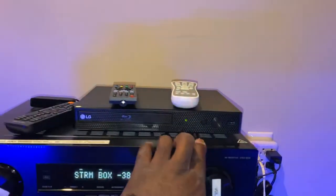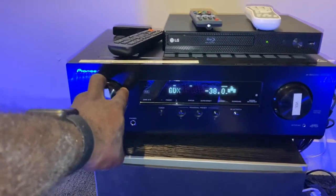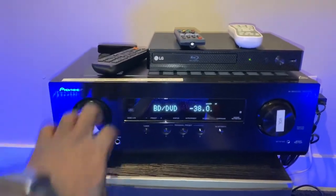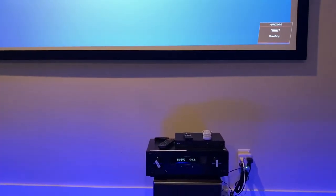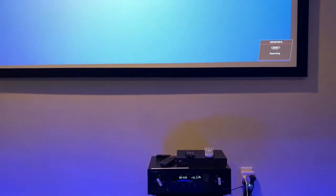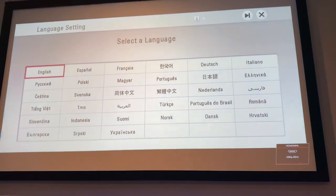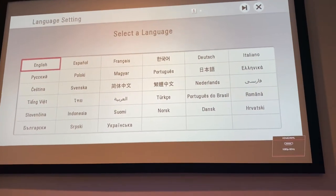The next option we have is the DVD player. What you would do is turn the input knob here, cycle to Blu-ray DVD. Give the projector a moment to sync up — it takes a few seconds. And now we have our DVD player. Pretty straightforward.